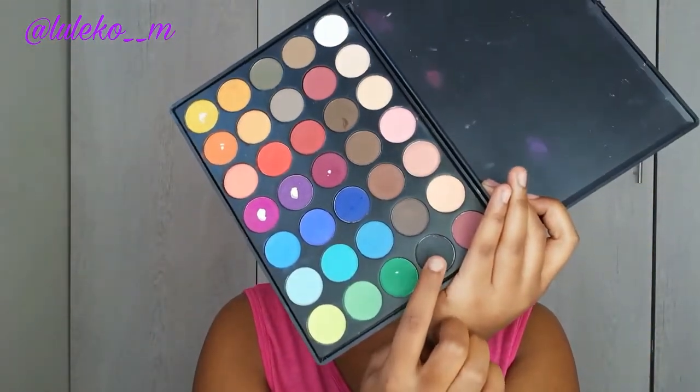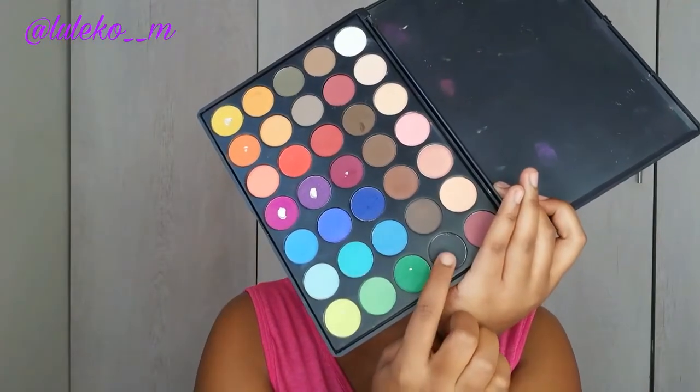Then to deepen or darken my crease, I'm going to go in with that black and I'm just going to focus primarily on — I think this part of the eye is called the eye socket, yeah.